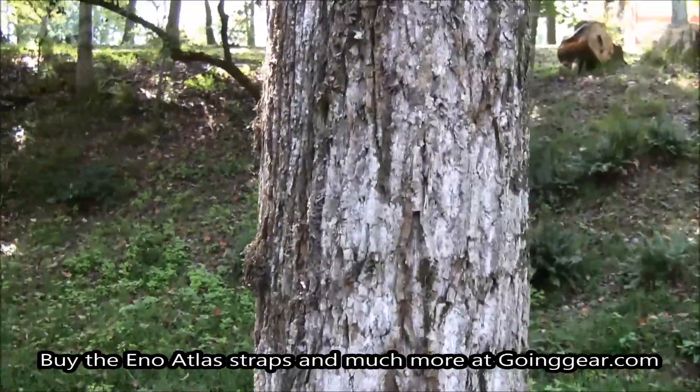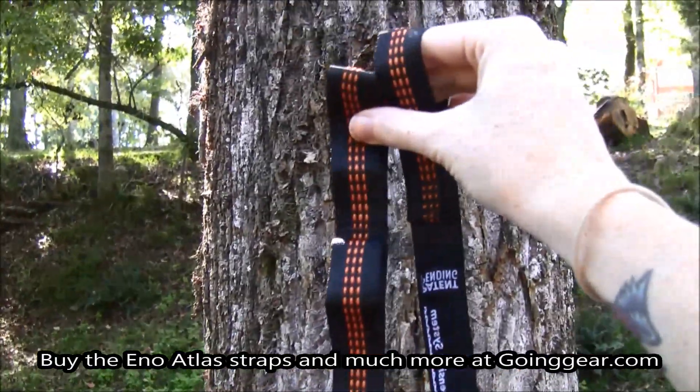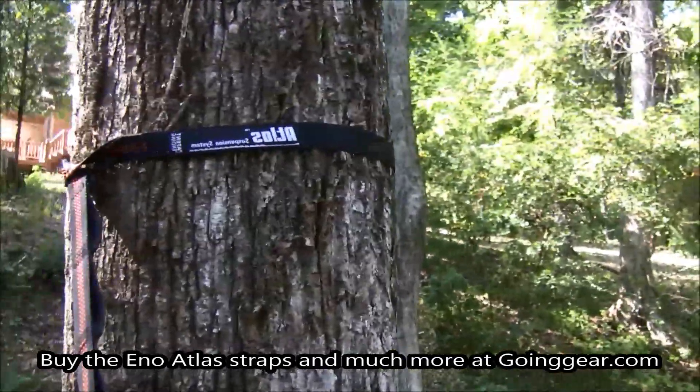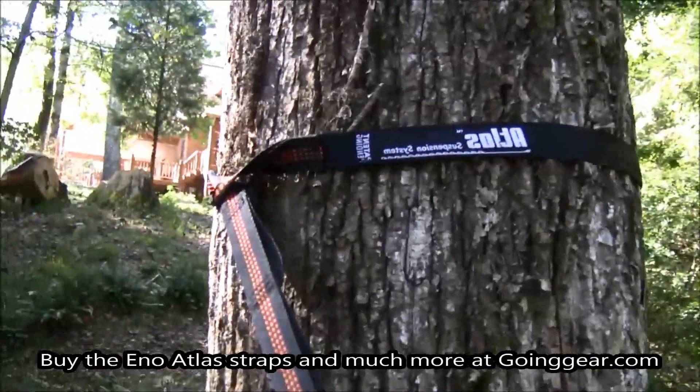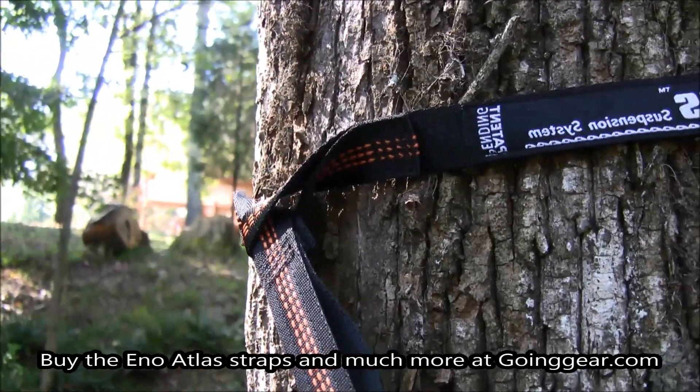I'm not going to go too high with it, so I'm just going to go up to here and wrap it around. I've got my first strap around the tree — really easy. You see the loop and you slide the other end through and you tie it tight. So now I have my straps ready.